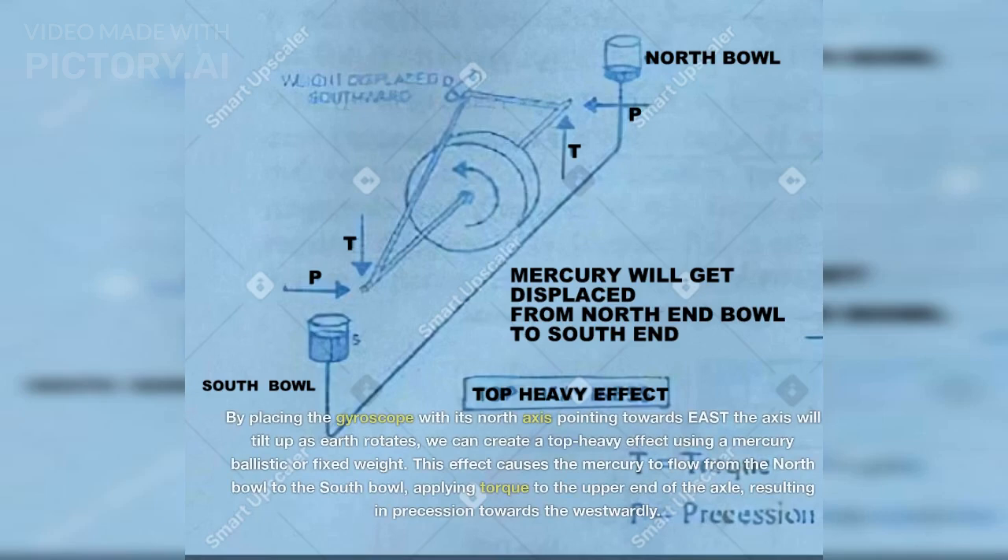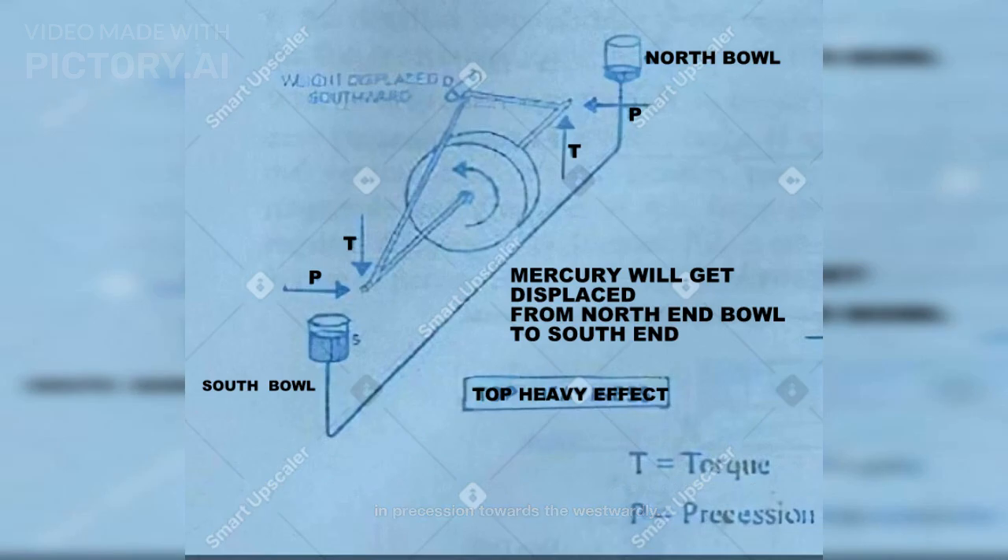By placing the gyroscope with its north axis pointing towards east, the axis will tilt up as the earth rotates. We can create a top heavy effect using a mercury ballistic or fixed weight. This effect causes the mercury to flow from the north pole to the south pole, applying torque to the upper end of the axle, resulting in precession towards the westward.